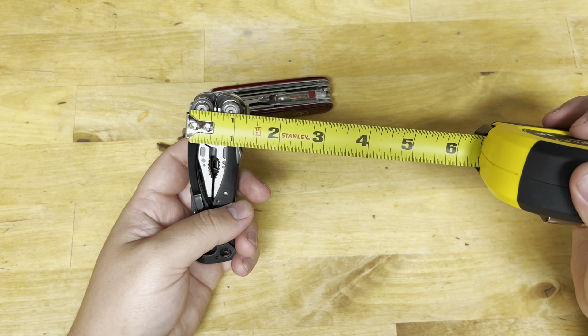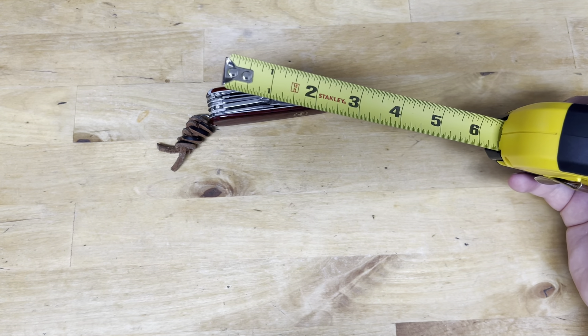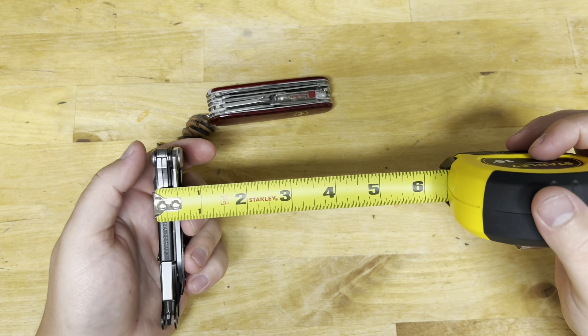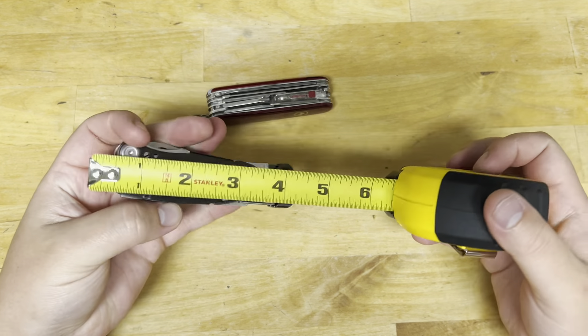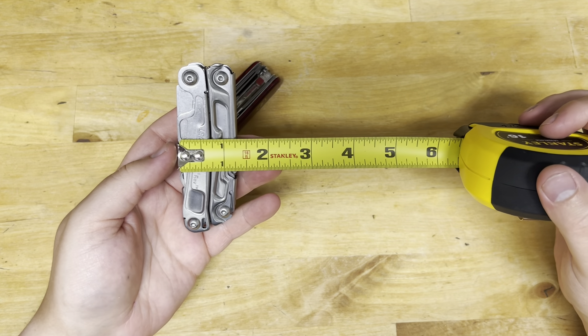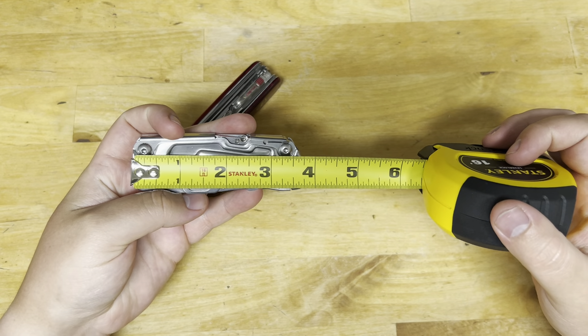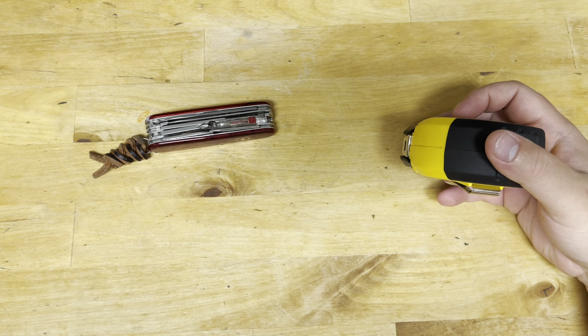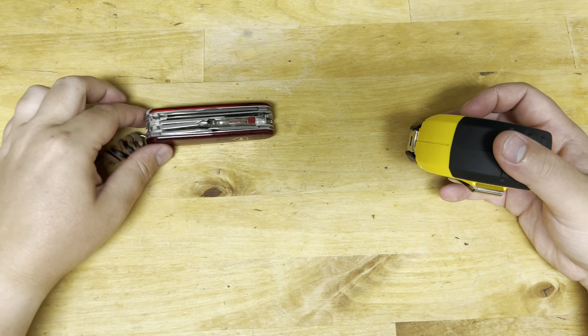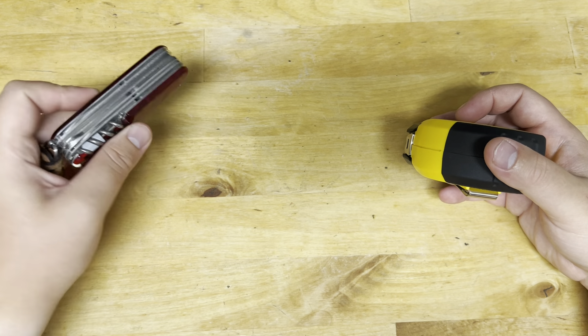At the widest point the Skeletool is about an inch and a quarter by four inches. So even though the Skeletool is thinner and won't print through your pants too bad, it's still going to be wider and longer. The Huntsman Lite, being wider, will print a little more in your pocket — that's something to take into account. The ones that will carry better are the smaller, thinner Victorinoxes, and this carries better than a Leatherman in terms of pocket real estate.